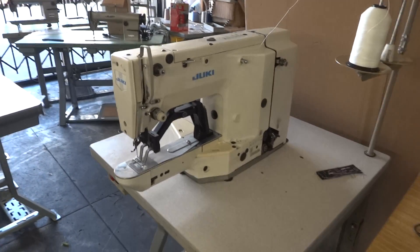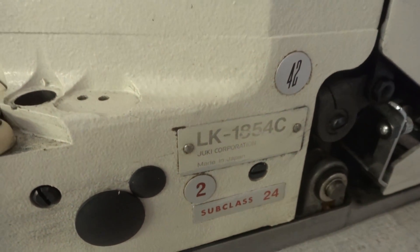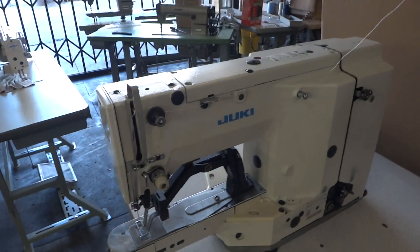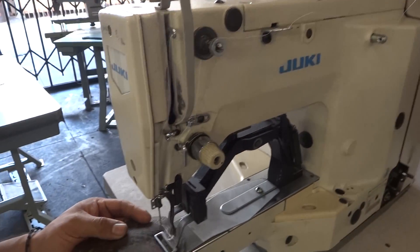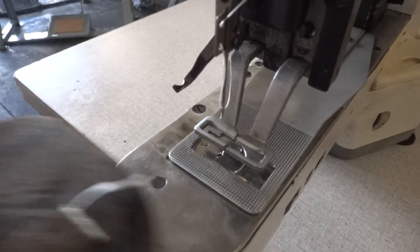This is a Juki LK1854C 42-stitch, excellent condition, original Japan. We're going to demonstrate the machine — it can work lightweight and heavyweight. 42 stitch, very big. 369 thread on this one, as you see.